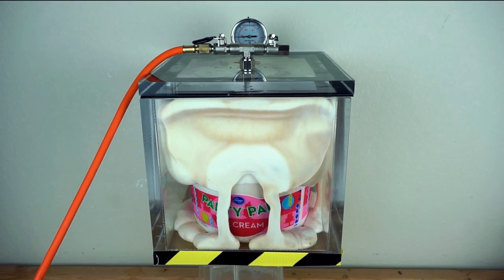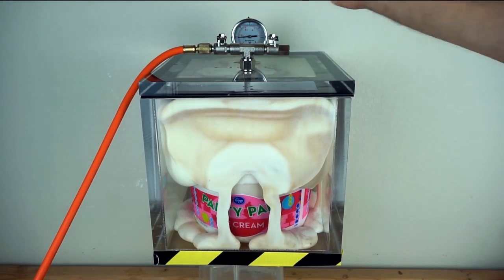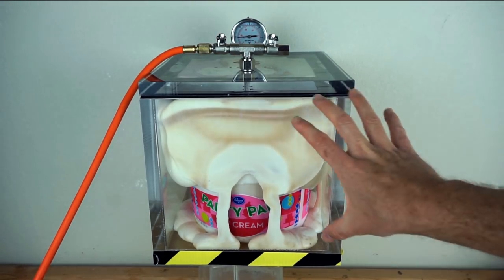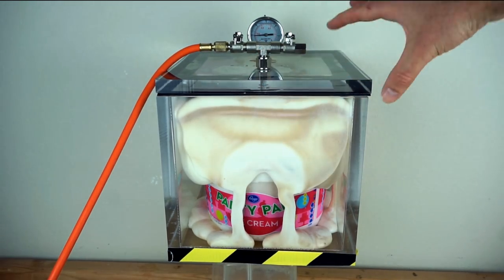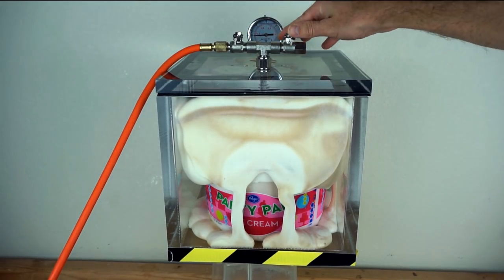It's taking over the whole chamber. I think I'm sucking up ice cream — I better stop it. Okay, that was awesome. Look how much it puffed up. The outer edges were melted and you saw those spill over, but the inside wasn't. Let's put the air back in.